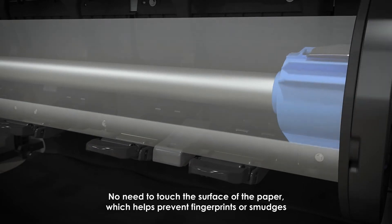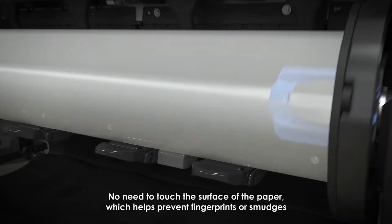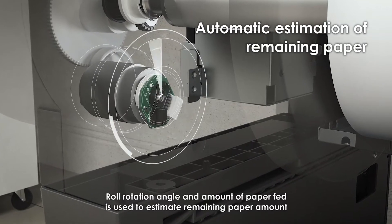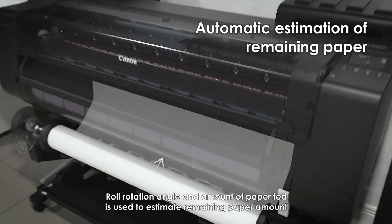No need to touch the surface of the paper, which helps prevent fingerprints or smudges. Roll rotation angle and amount of paper fed is used to estimate the remaining amount of paper.